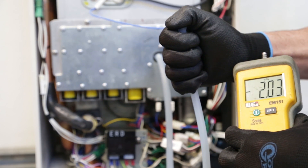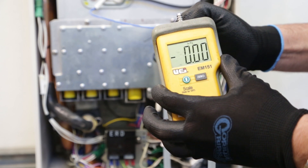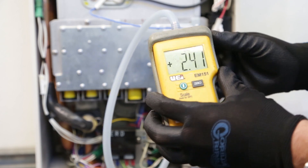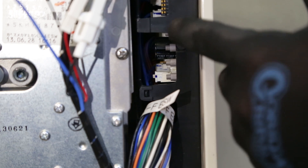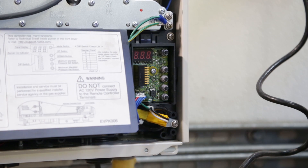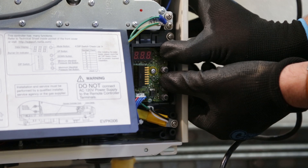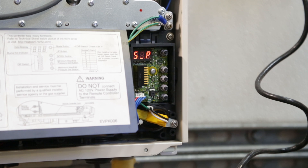Next, remove the manometer tube from the manometer and block the end of the tube with your finger. Zero out the manometer and then reattach the tube. This is done to purge any residual air from the tube. Note: pressures will fluctuate. Locate the manifold pressure adjustment buttons on the circuit board. Certain models will require a special access mode to adjust manifold gas pressures. Please consult your technical data sheet or call the technical department.